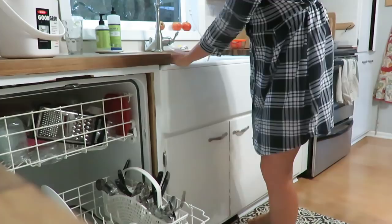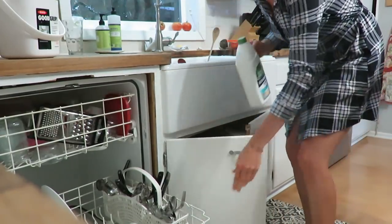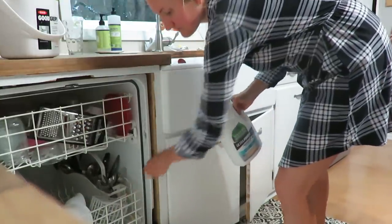Then it is cleanup time. I don't regularly use our dishwasher, but I definitely appreciate having one. So just getting that loaded.